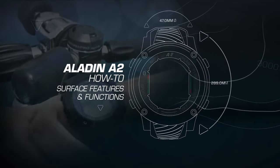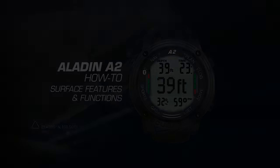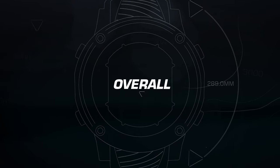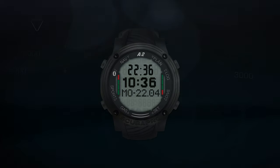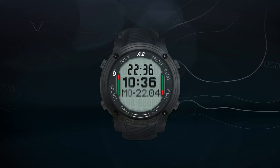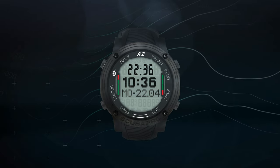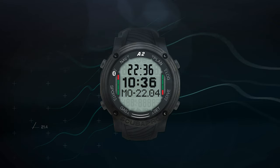Aladdin A2 How-To Video: Surface Features and Functions. In this video, we'll be taking a look at some of the Aladdin A2's surface features and functions. When it comes to surface functions, the A2 offers much more than just timekeeping.